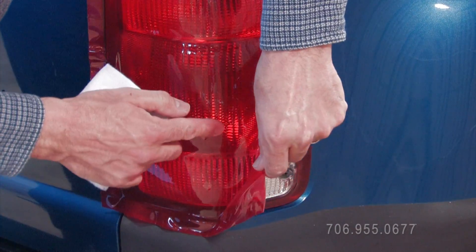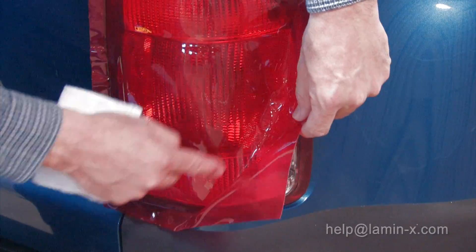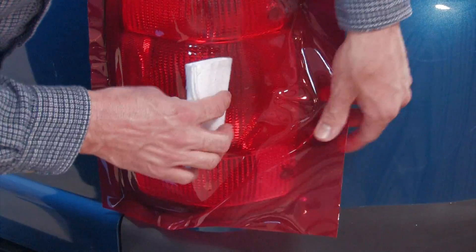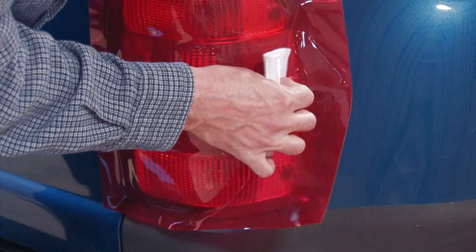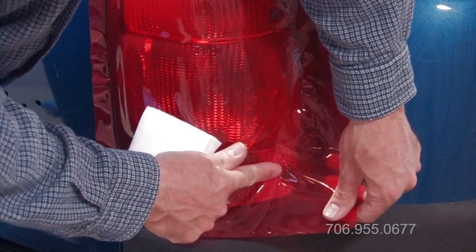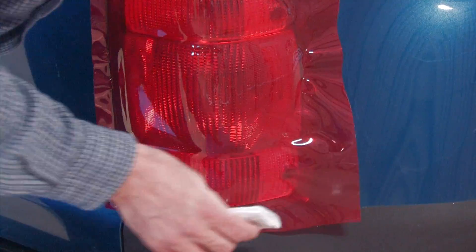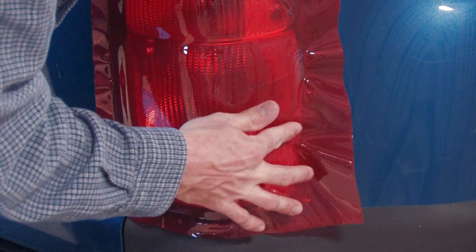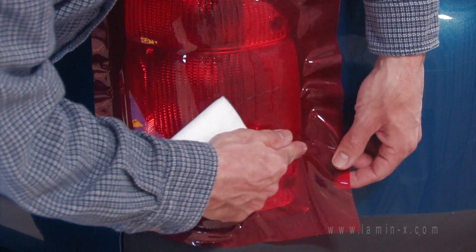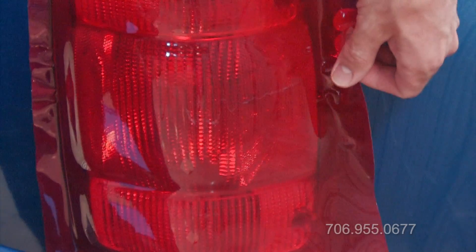Lift the film slightly to allow for a straight edge, then begin working back out towards the outer edge of the tail light. In some cases it will be easier to use your finger, with the way the film sometimes bunches.